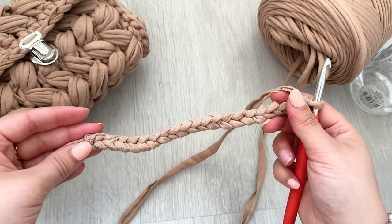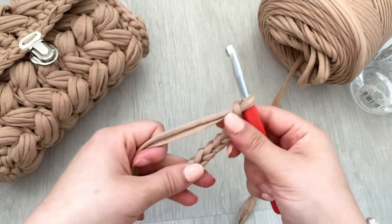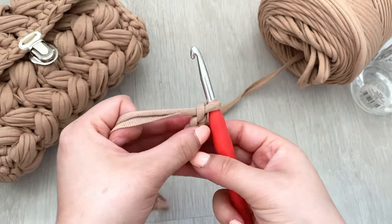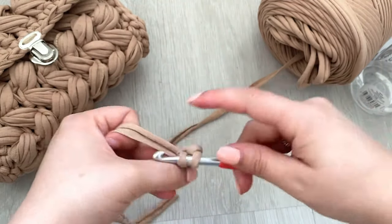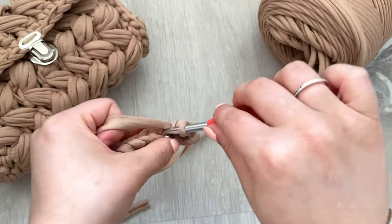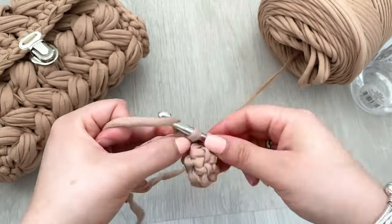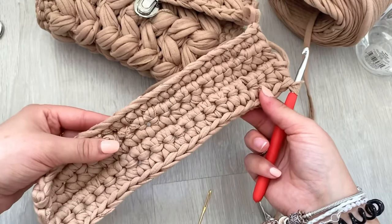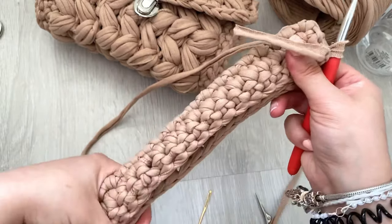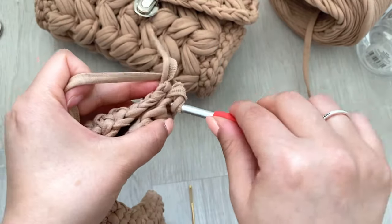To do the handle, make a slip knot and do a chain of 22. Once you've done your 22, single crochet across each stitch from the second chain, and repeat this for five rows. Now you've done your five rows of single crochet, fold the work in half, chain one, and slip stitch together.